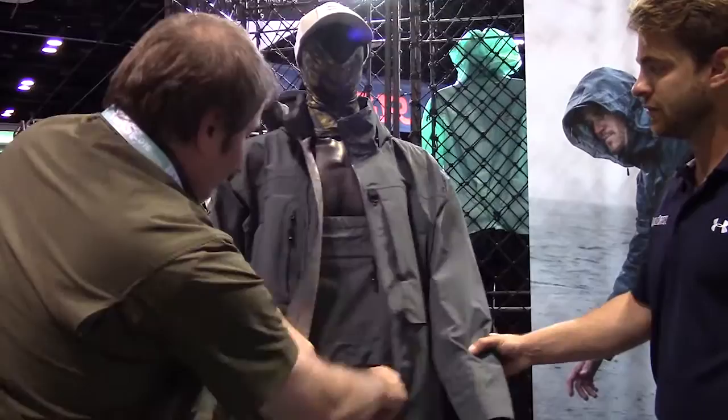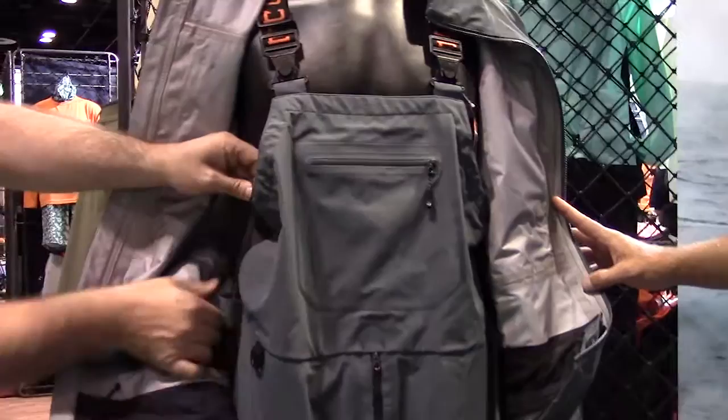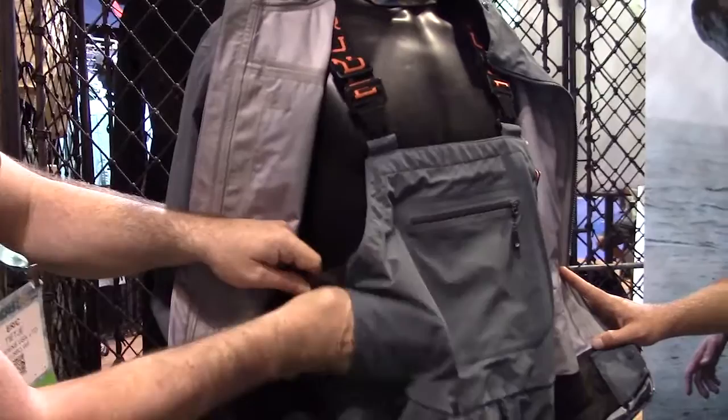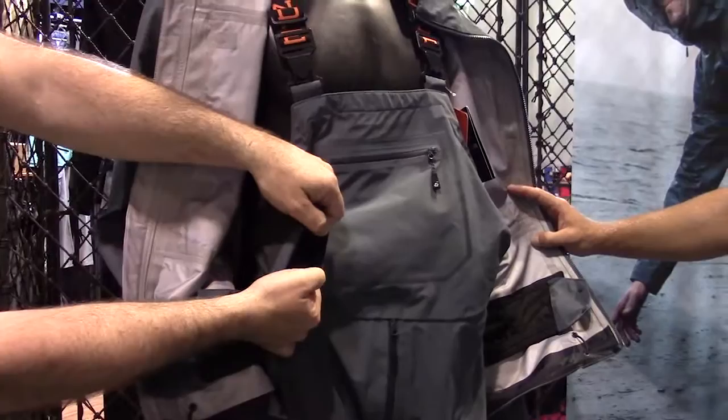Now moving to the bib — it's made out of the same three-layer 20k fabric. On the back side there's an adjustable waistband made from a stretched membrane soft shell, so it has water resistance, breathability, and stretch for comfort. We also add hand warmer pockets on the side that are always open and available when you're working your lines — you can shove your hands in, warm them up, dry them off, then go back to work. There's brushed Trico on the inside for nice added warmth.